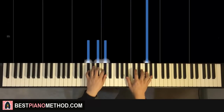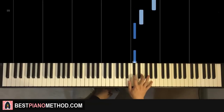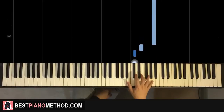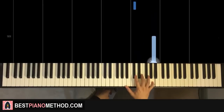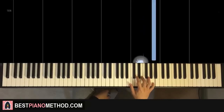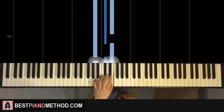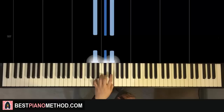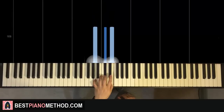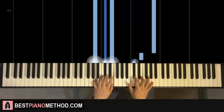Now moving on to the third part. Right hand goes C-sharp — so C-sharp, C-sharp, E, up to A — repeat that. One more time: C-sharp, C-sharp, E, A, C-sharp, C-sharp, E, A. Left hand is an A-major chord: A, C-sharp, E. With that A-major chord in mind, the two hands together — C-sharp and A-major together — go Takeda, Takeda, Takeda, and that's it.